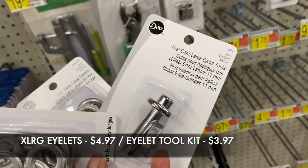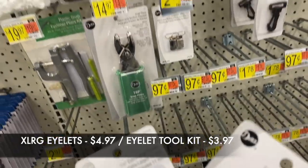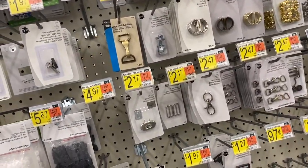I got the extra large eyelets and then I also need the eyelet tools. This is all they have — they do not have the smaller eyelets up here, so this is what we're working with.